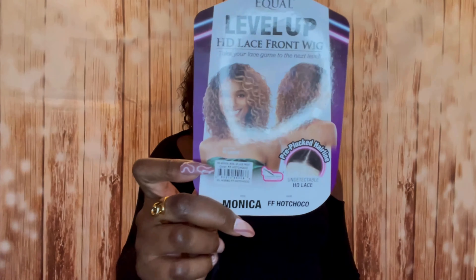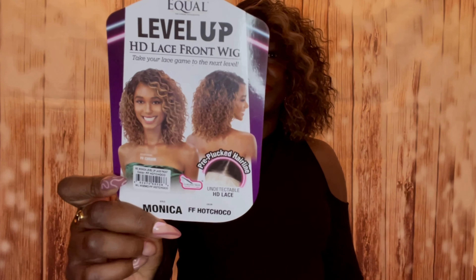I have another unit from Features Equal — Level Up. The name of this unit is called Monica. Here is the stock card. I picked it up in the color FF Hot Cocoa. I just really love this color and I wanted to see how it looks in all stages.